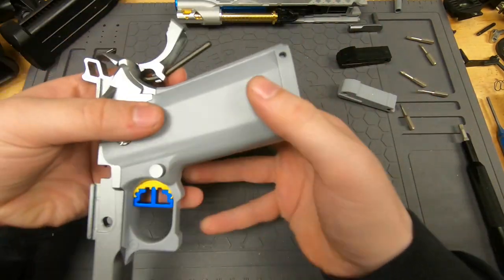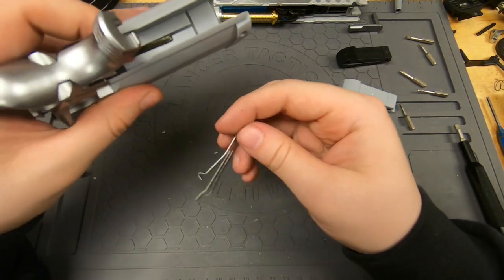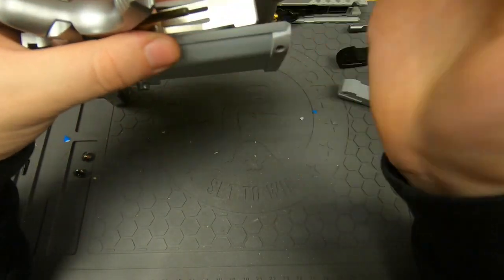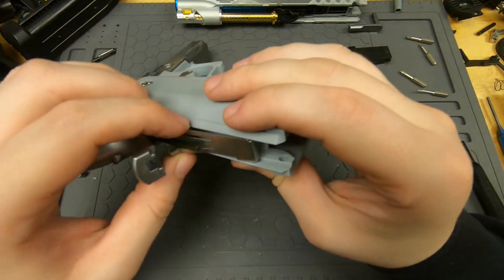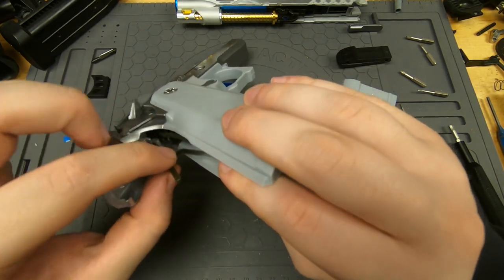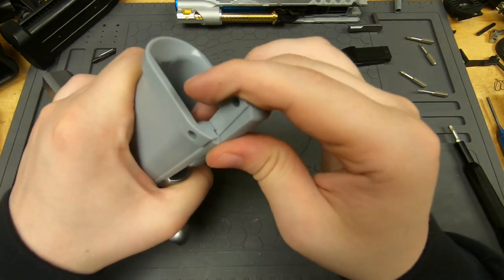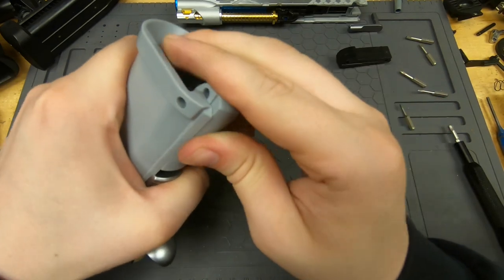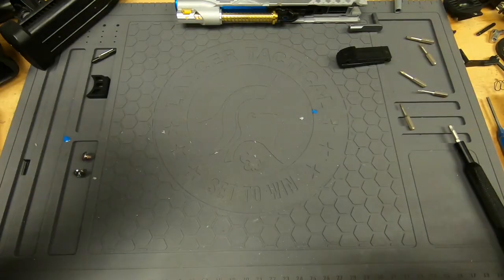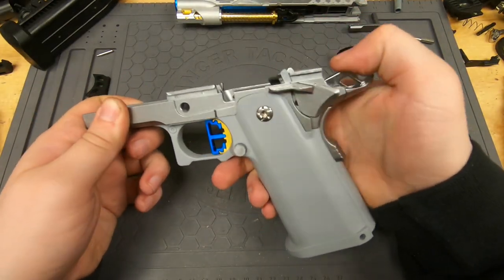Now we can resume the process. Open it all the way up and grab the spring — it goes on top of everything inside there except for the bar that's sticking out. Make sure all the ends of the spring are on top and not jammed underneath anything. That bar needs to go in the direct center, then grab the pin.